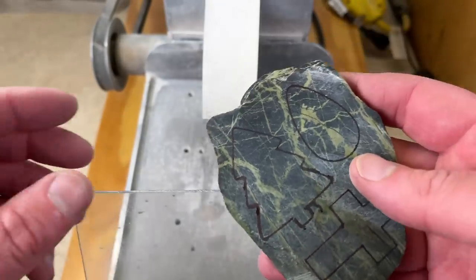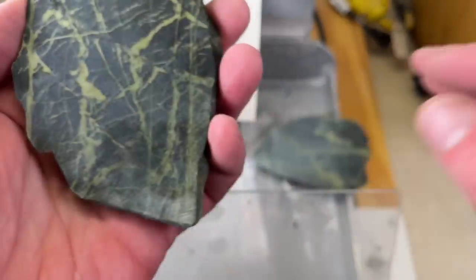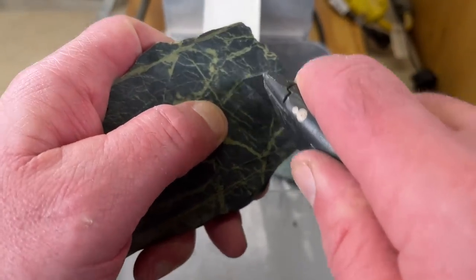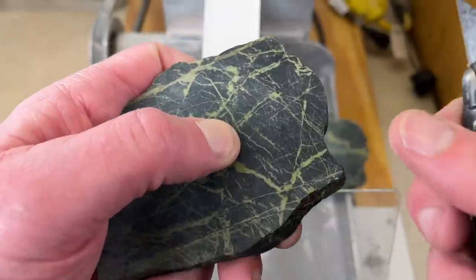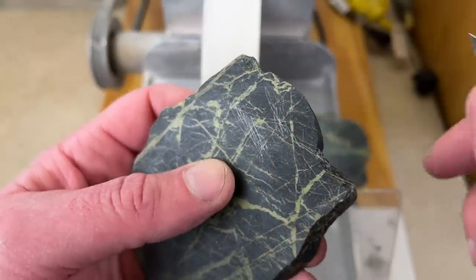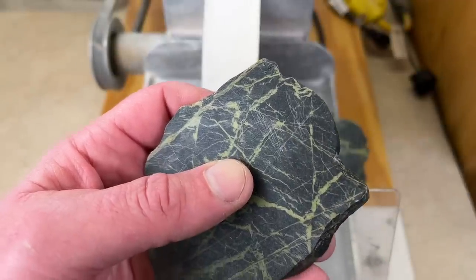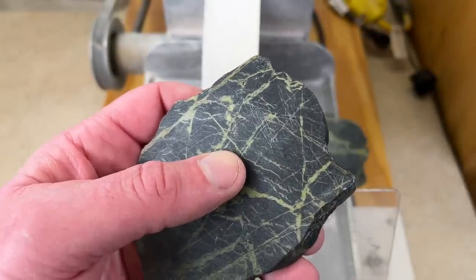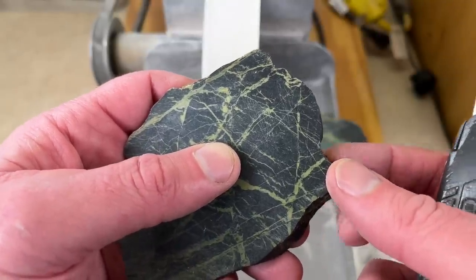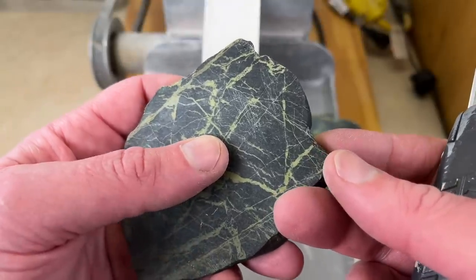One thing you want to be careful of is that you don't tumble something that's too soft. I can't be 100% sure of this, but I'm going to take a knife and scratch on there. It left knife metal from the knife on the rock. Knife metal is about 5.5 on the Mohs scale, so I know this rock is going to be harder than 5.5, so it should tumble okay — but I'm not going to be 100% sure until I actually put it in the tumbler.